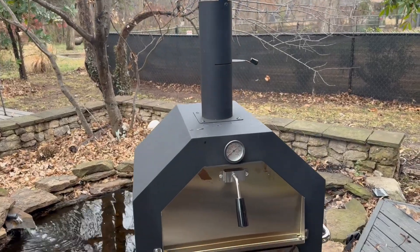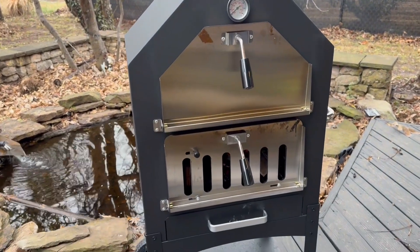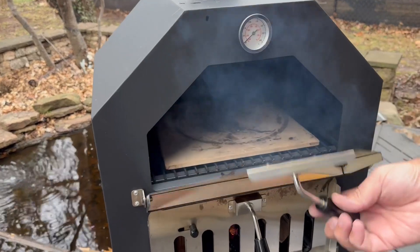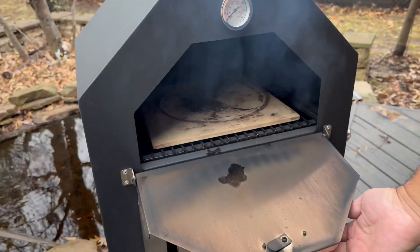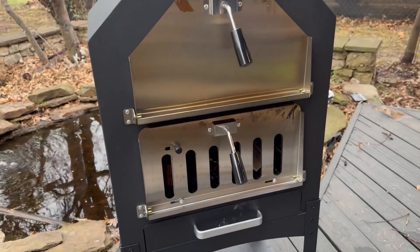Here is a closer look at this wood fire pizza oven. At the top is where you put the pizza — you can see the stone is in there, heating up and getting ready for the pizza.